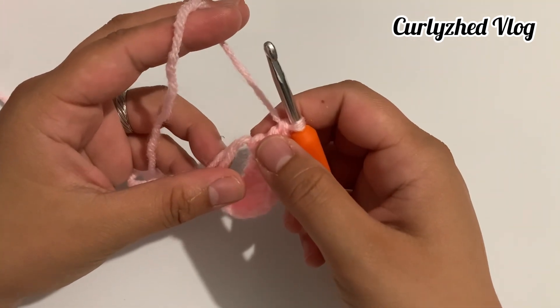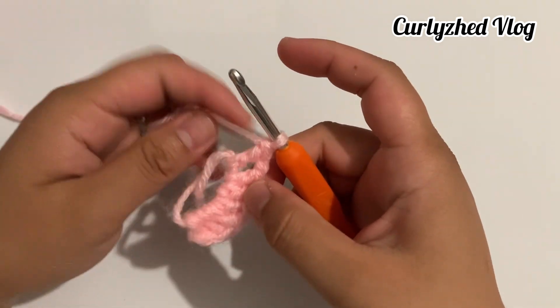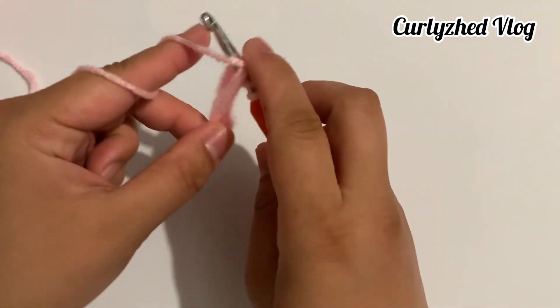Next we're going to do the other half of the heart. To do that, first chain one and make three double crochets.